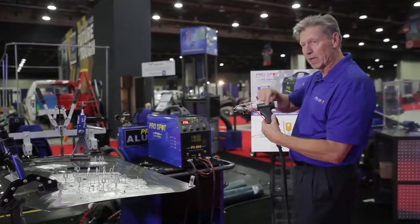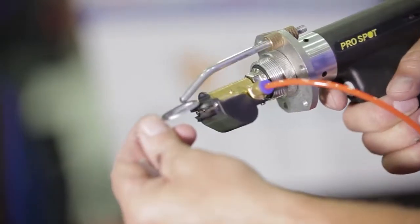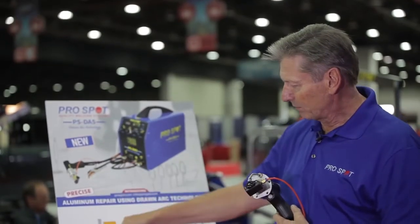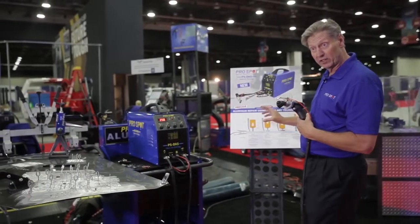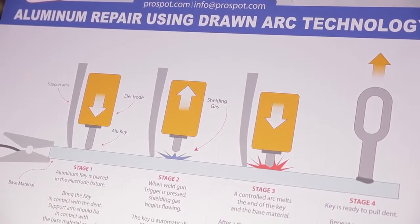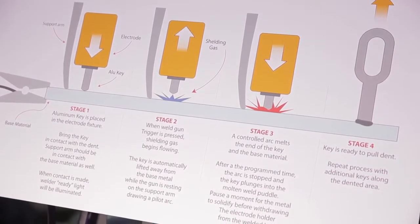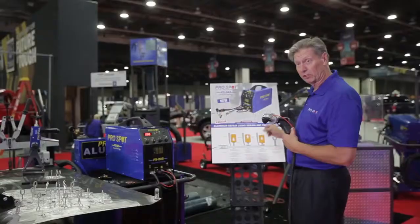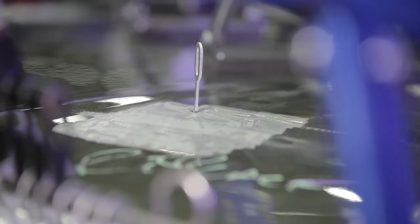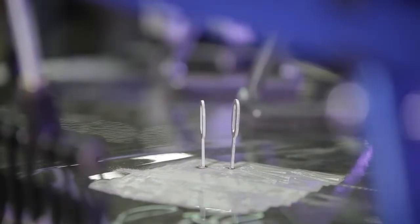It's a pneumatic cylinder inside that actually pulls back the pulling key. We can weld the pulling key directly into the dent with this unit. As you can see on the chart, the application is simple yet very sophisticated. We put the key down onto the dent of the aluminum, push the trigger, current starts flowing and automatically pulls back the cylinder, creating a gap between the pulling key and the material. That arc creates a puddle in the aluminum, then automatically the pneumatic feature pushes the pulling key down into the dent and makes a connection.